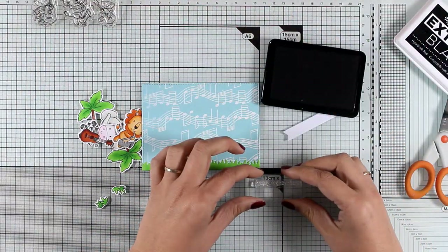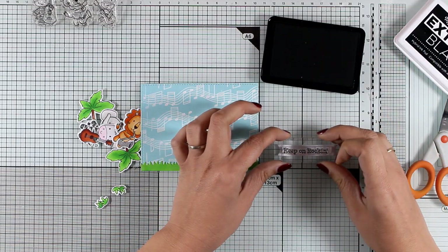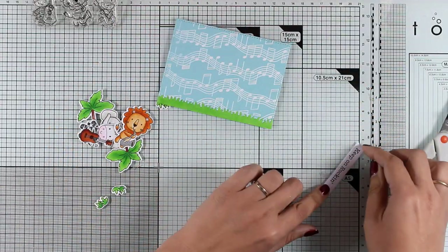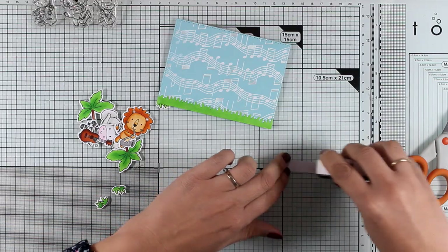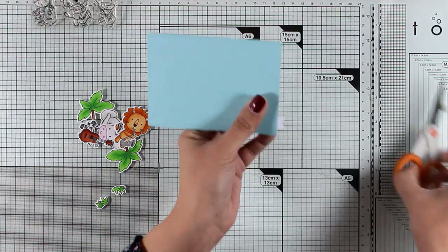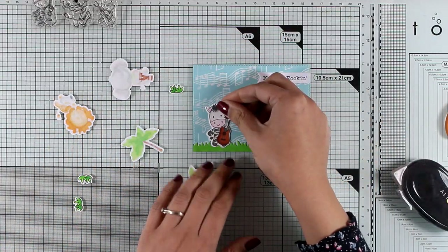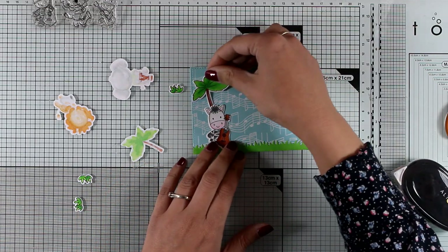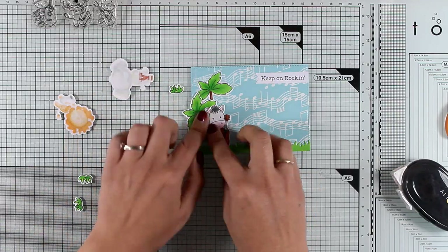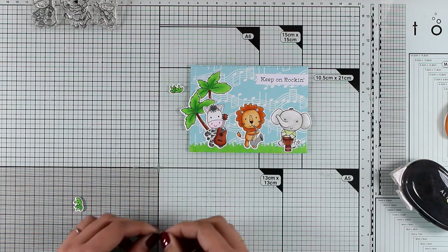Now it's time to stamp my sentiment, which comes from the same stamp set. I'm stamping it on a banner piece I've already cut out — the sentiment says 'Keep On Rocking.' I'm going to stick that on the side of my card using tape adhesive, then use my scissors to cut off the excess. You will find a full list of all the supplies I'm using today down in the description as well as on my blog. Also make sure to visit my blog because there is a giveaway running at the moment.